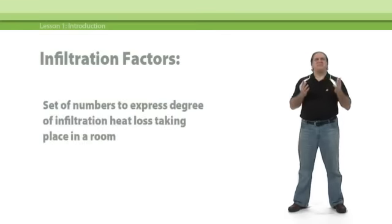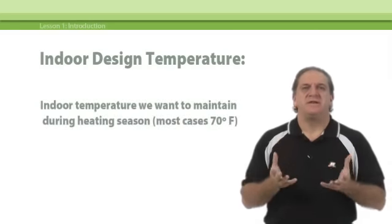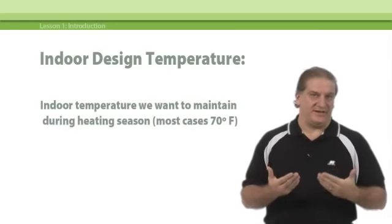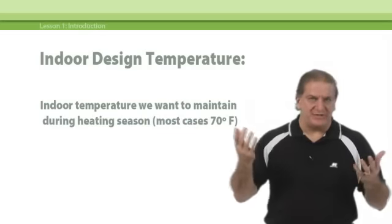Infiltration factors are simply a set of numbers that express the degree of infiltration that will take place in a room of any given configuration, like a room with two outside walls, for instance. The indoor design temperature is the temperature we want the system to maintain during the heating season, indoors. In most cases, the number we use is 70 degrees.